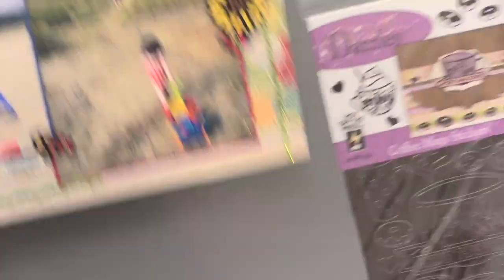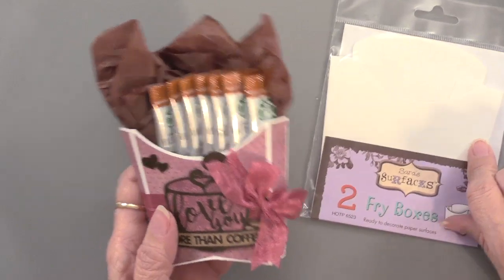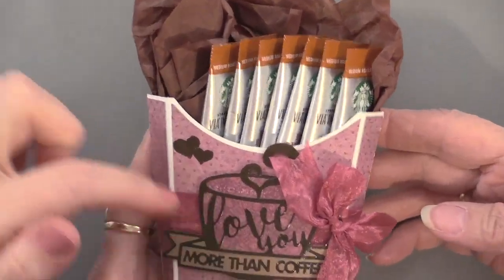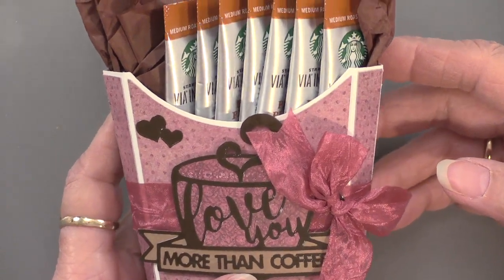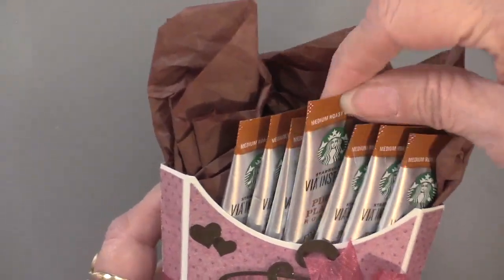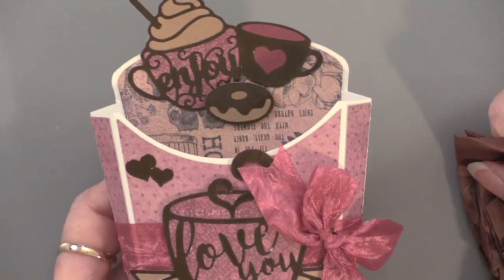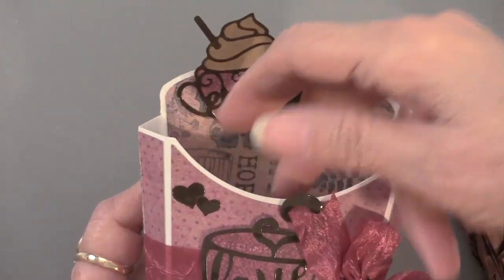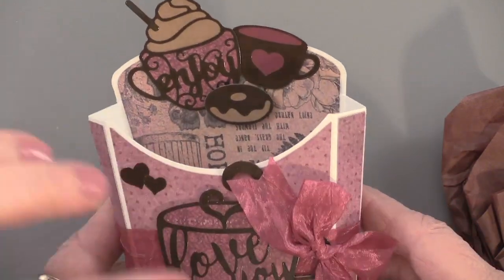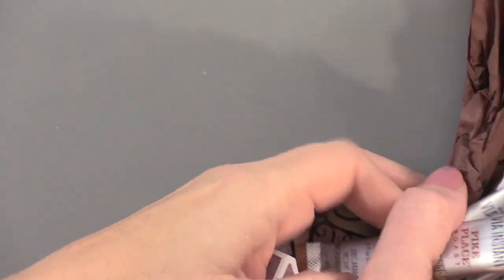Now we're going to move on to our new coffee mug dazzles. Teresa elected to use the fry boxes — these are the Sarah surfaces, and it looks just like a fry box. The dazzle reads 'Love you more than coffee' on the front, backed on some papers and placed on the front of that coffee box. Teresa's got some instant coffee from Pike Place up in Seattle to tuck in the back — or a piece of jewelry or some chocolate. The inside is lined with Mystic Garden papers.